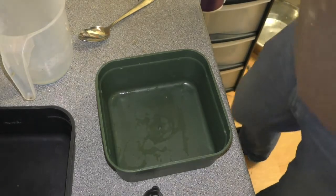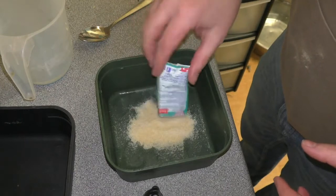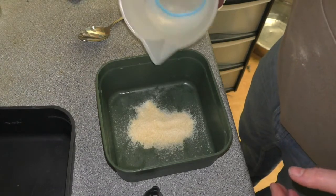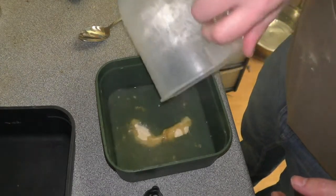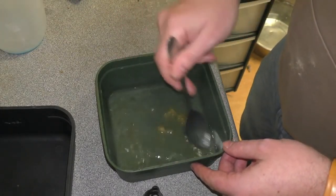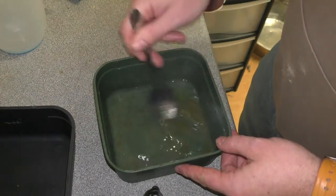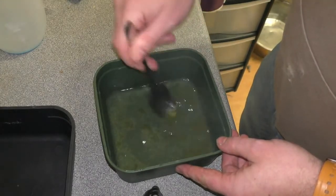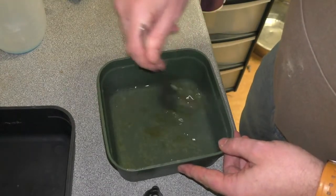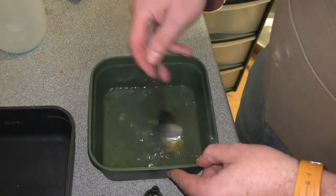The first thing we're going to do is add the gelatin powder to a bait tub — make sure all that's poured in there — and then you want to add 100ml of boiling water. Mix that in and give it a good stir, just make sure that all of that is dissolving in the water.